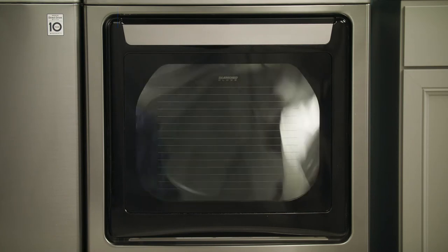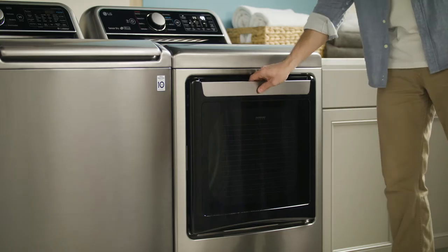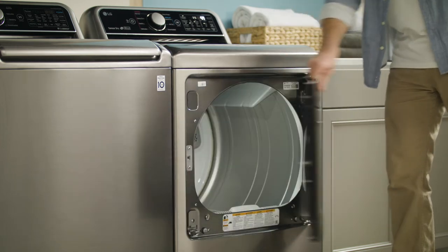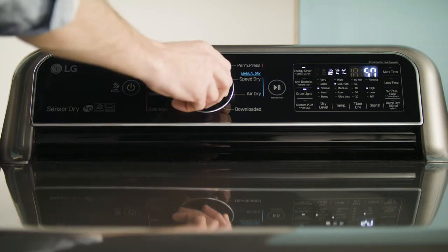The sensor will measure the moisture levels and automatically adjust the drying time. The door has two opening options so you can load your clothes in the way that works best for your laundry room. The dial-a-cycle controls are easy to read and easy to operate.